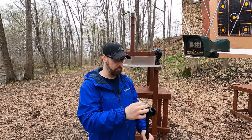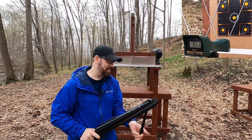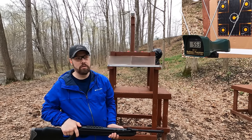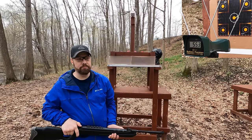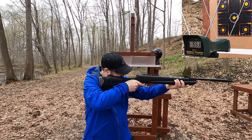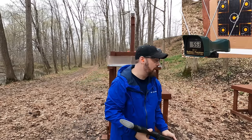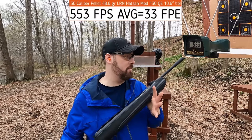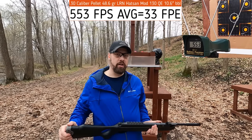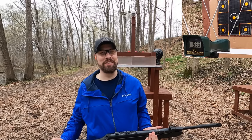I got up really close and got a reading of 553 feet per second - which is actually the rated velocity for this gun with a 44-grain pellet, and we're using a 48-grain pellet. So we're about the same velocity as the 32 Smith & Wesson Long but our bullet weight is a little over half. I'll take that reading since that's what people are reportedly getting.